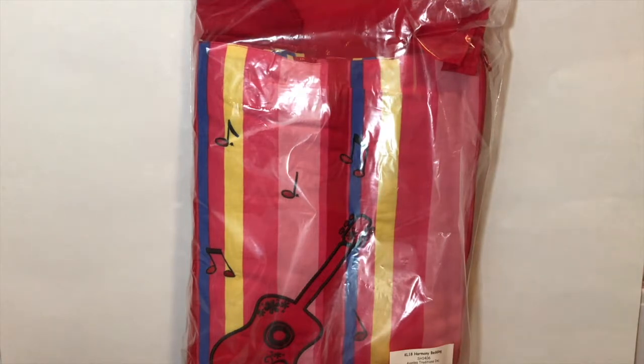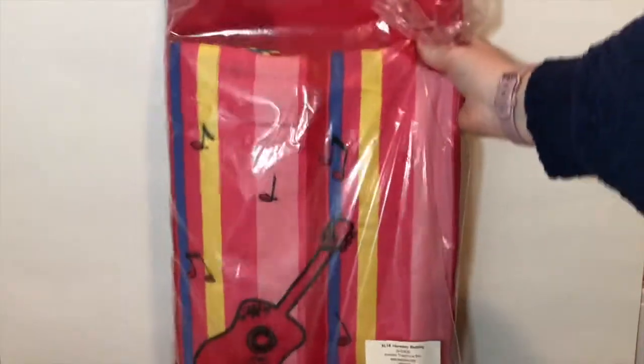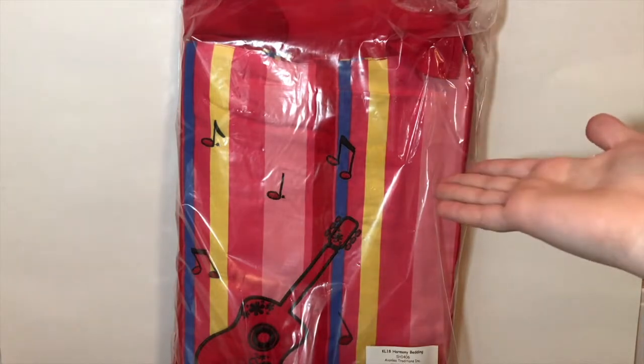So here's the first item I got from Maplelea. This is actually part of Leonie's collection and it is called the Harmony bedding. It's her bedding set - she is super musical, so they added a little guitar and music notes on it. I love the pretty pink of it. I'm going to open it and show you everything included.